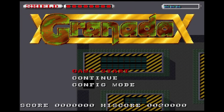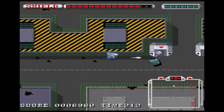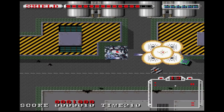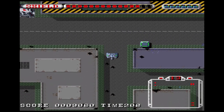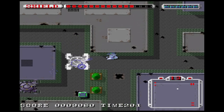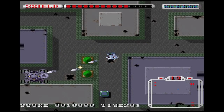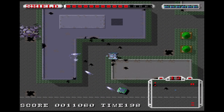Wolf Team developed Granada on the X68000 originally, and it's the version often considered the definitive way to play it. It's a top-down free-roaming tank shooter where you explore, knock out targets, and face a boss to end the level. It looks like something Technosoft would have done, and the quality is close to their style. It has an opening cinematic not in Sega's version, a much higher color count, but it does run slower — you'll feel it in how the tank moves.